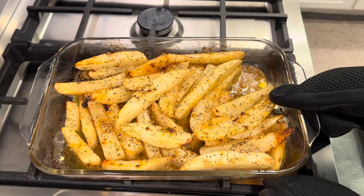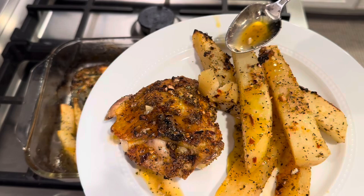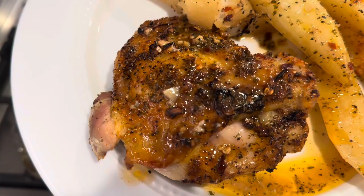Friend, this is absolutely phenomenal. Super delicious, super easy — it's a perfect weeknight dinner recipe. Highly, highly recommend this one. I just want to say thanks for joining me in my kitchen today. I hope you enjoyed it. If you did, I can pop another video right here for you to check out. Please subscribe to my channel and give this video a thumbs up if you liked it. I upload every other day and I'll see you next time.